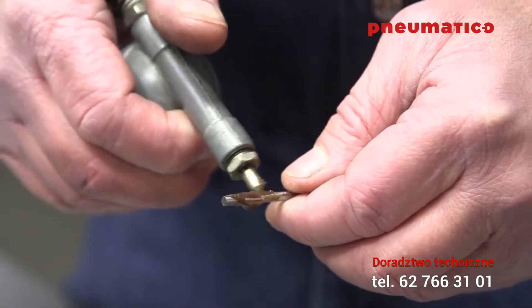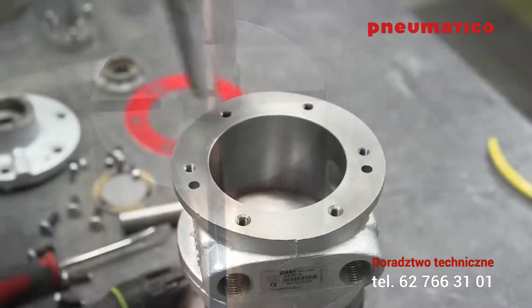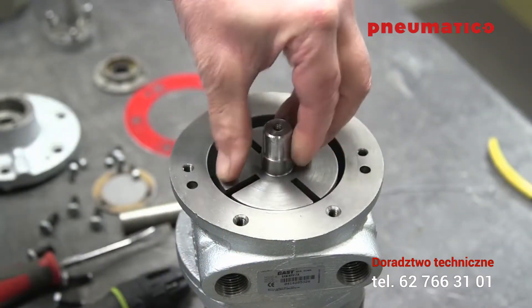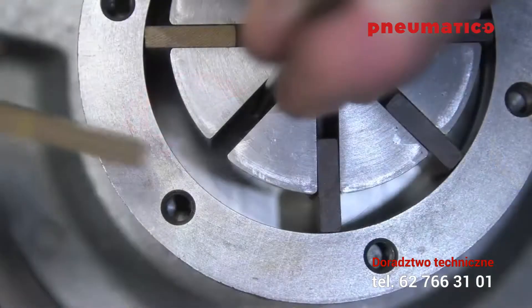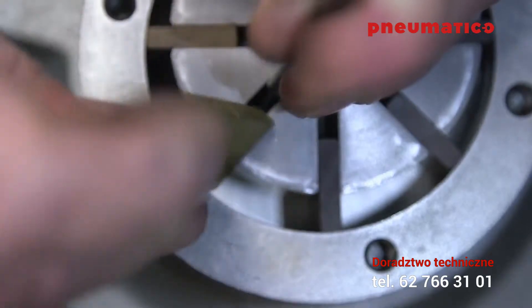Dip the new spring ends that are included with the kit into a small amount of grease. Attach the pins and install them into the rotor. The grease is simply there to hold the pins in place while installing the rotor.